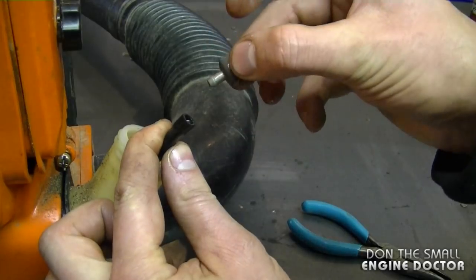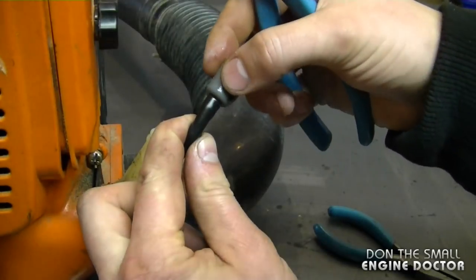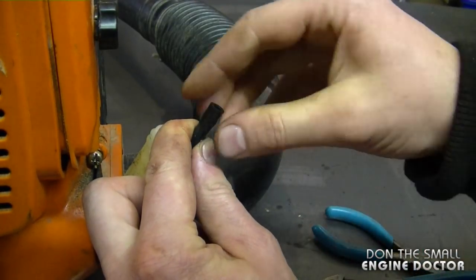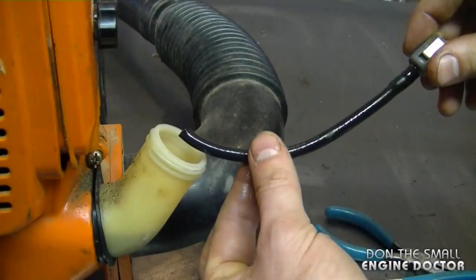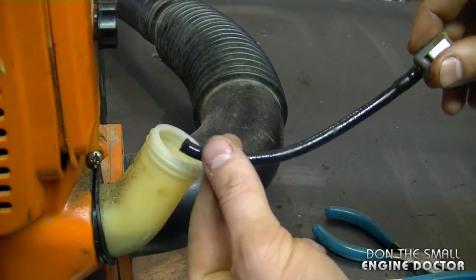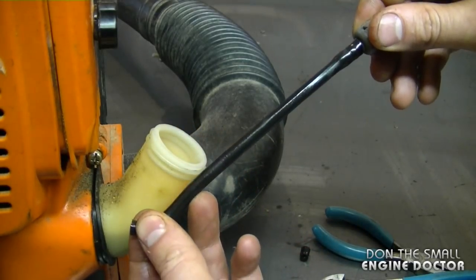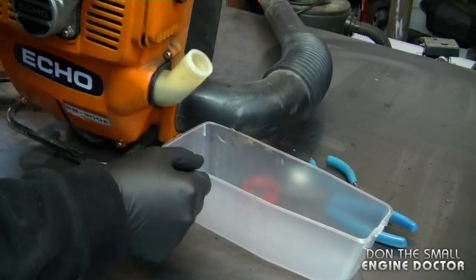The only problem I see is that the filter is really loose at the end of the line. Usually what I do is take the filter off, snip the line a bit, and reinstall the filter. But as I was pulling on the line it broke from within the fuel tank, so this line definitely needs to be replaced. I'm going to start by emptying out the fuel tank.